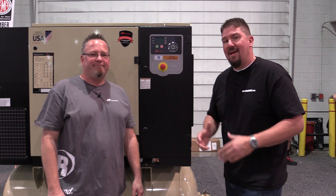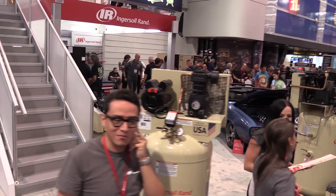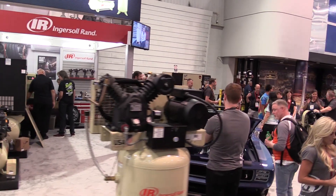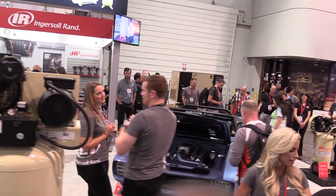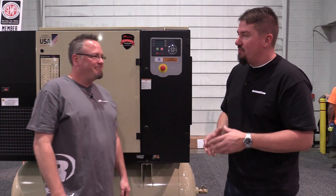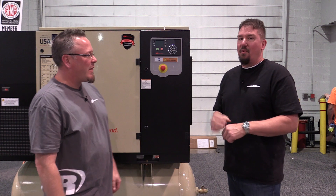Hey everyone, Brian at workshopaddict.com. I'm here with Jarrett from Ingersoll Rand at the Ingersoll Rand booth at SEMA 2018. We were just discussing where dealerships or other people might want to put their air compressors outside their shop and what you can do to protect the electronics on the inside. I'm going to leave this to Jarrett to show you what Ingersoll Rand is doing with some of their rotary compressors.